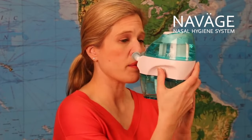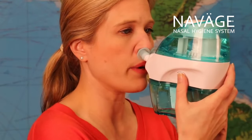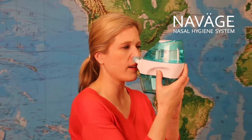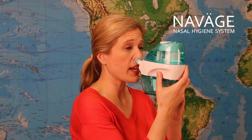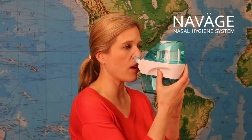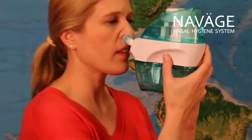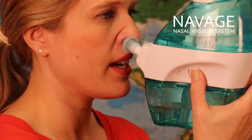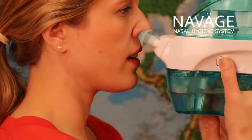Next I put the nose pillows in my nose, placing them so that there's no gap but that it's still comfortable. Now I'm going to press the start button but only halfway — I can feel the gentle suction right now. Now I'm ready and I'm going to press the button all the way in. The saline you can actually see going from the upper tank down to the bottom tank. There we go. It's really easy and it feels great.